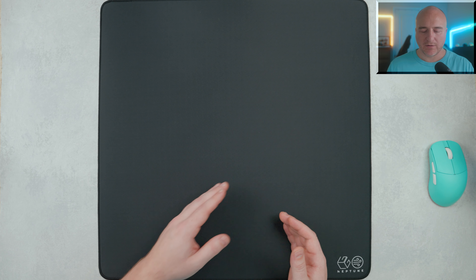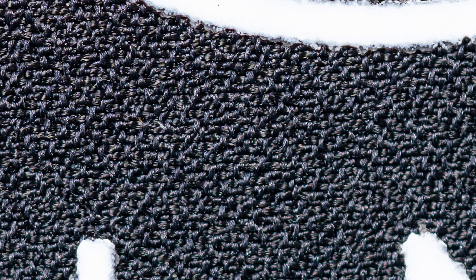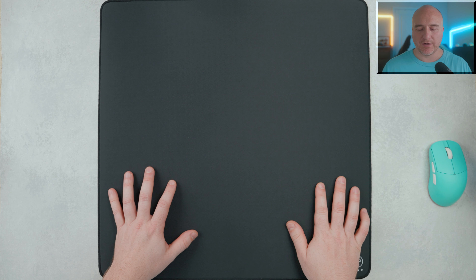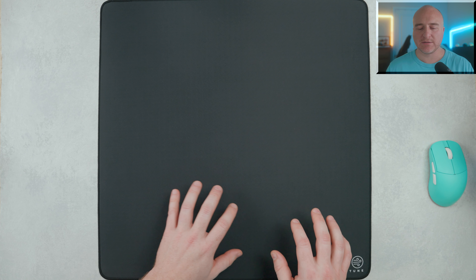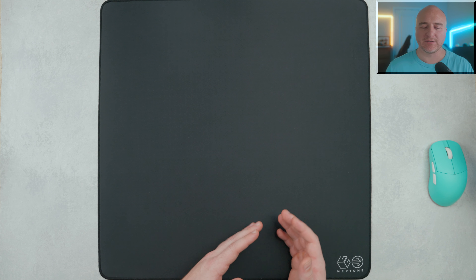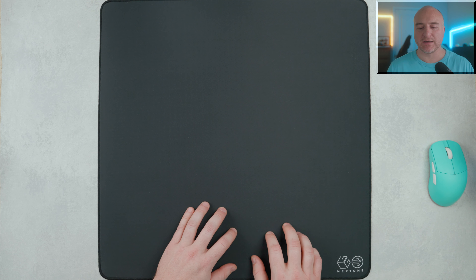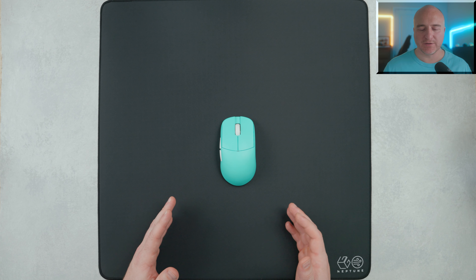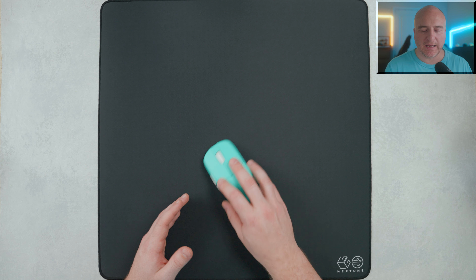When it comes to the surface, this is honestly a very unique feeling surface from anything I've had experience with. It is made of polyester, which is the same thing the Artisan Raiden is made out of — however, to the touch, they do have pretty different feelings. It is kind of flattened out, but you get a pretty decent sense of texture there. When I rub my finger along the Y and the X axis, they feel very similar to one another, though I do feel a slight bit more texture across the X axis.